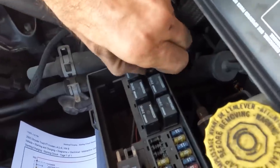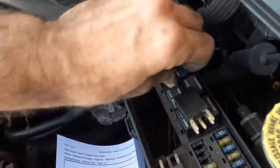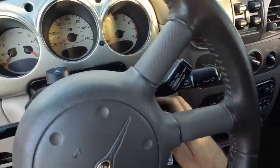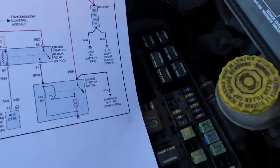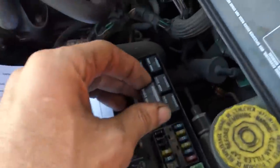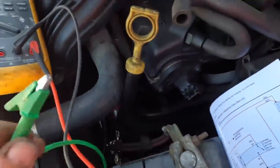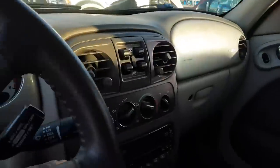We'll swap the ASD — that one powers all kinds of stuff — with the radiator fan relay, and just flip-flop those. We'll try to crank it. If that ASD relay is dead, the PCM is dead and we're not doing anything. Now I'm going to pull the starter relay out and swap that one with the horn relay. This is still connected to the solenoid, so let's see if it still works — yeah, it is capable of working. But the key is not exciting it.